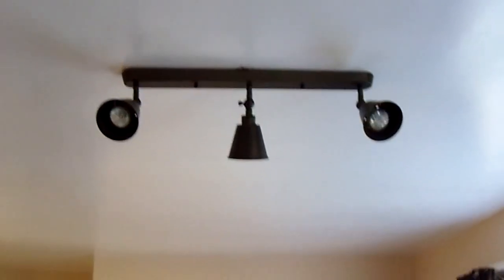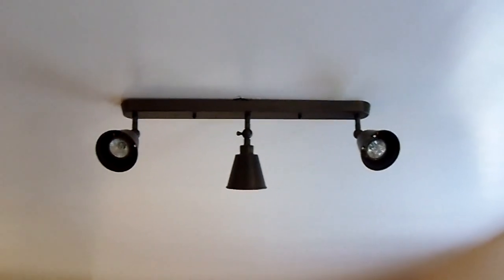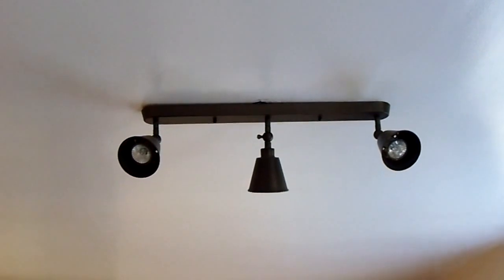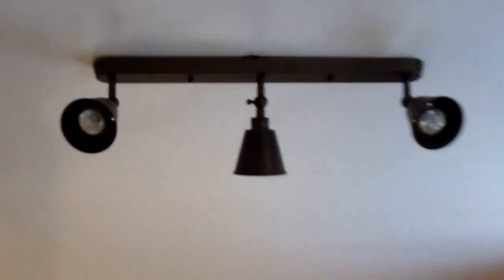I've also got some new spotlights installed in my roof so I can see what's going on in winter when it's a bit dark, or in the evenings, which is absolutely excellent.